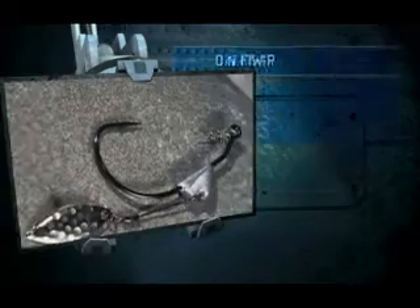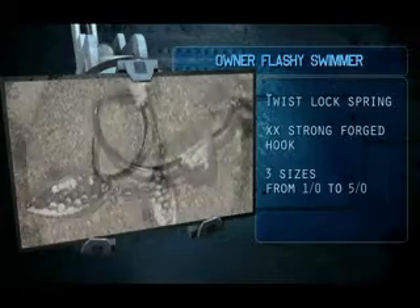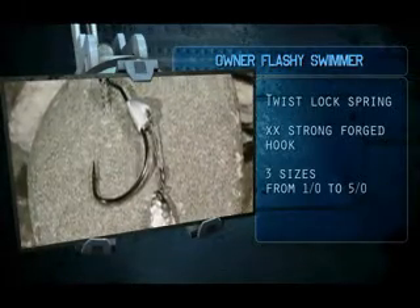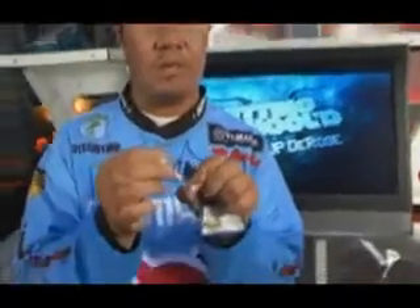The next thing I'm going to talk about is made by Owner hook — it's the Flashy Swimmer. As you can see, it's got the pin right in the center to aim the worm where you want to put the screw in, so you don't miss the middle of the worm. It's a perfect combination with this hook — it's a big hook and it's got the blade on it.